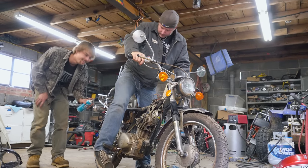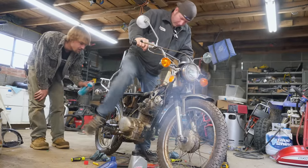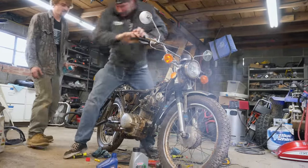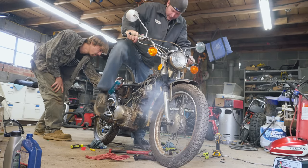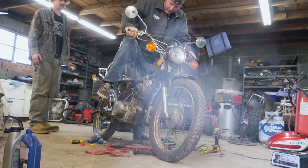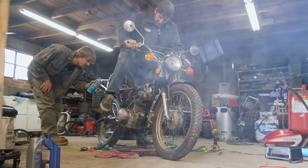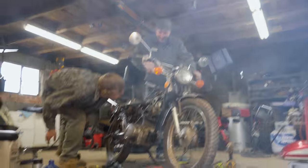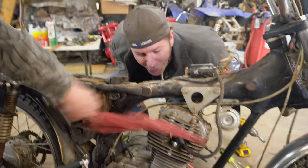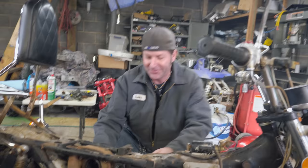Oh, I heard something. This is where we check timing — that needs to be tightened up. Let's go! You got a little bit of fire here, boys. Well, I think that's a good place to stop — it runs, boys!